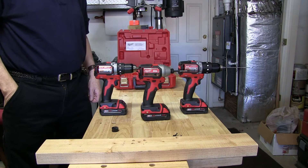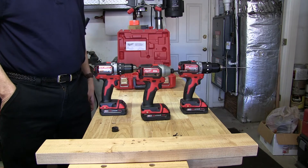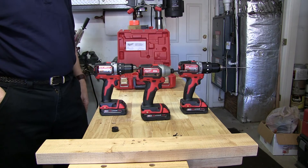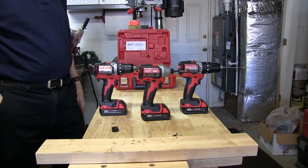Good morning. I'd like to show you some new tools that just came out on the market — this is the Milwaukee M18 Fuel line in the compact models. There are three of them that just came out, and I'd like to give you a first look at these tools and then show you a brief demonstration of what they can do.